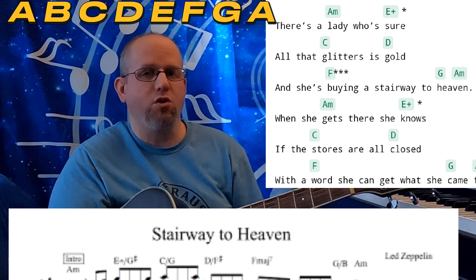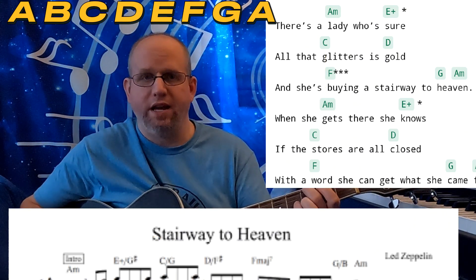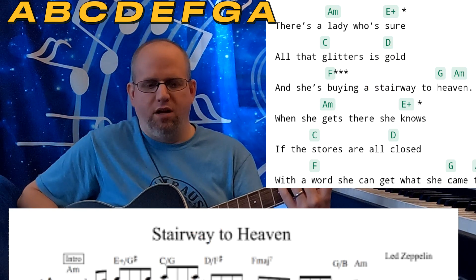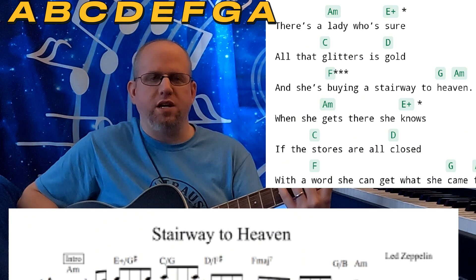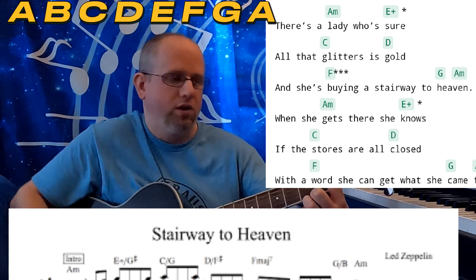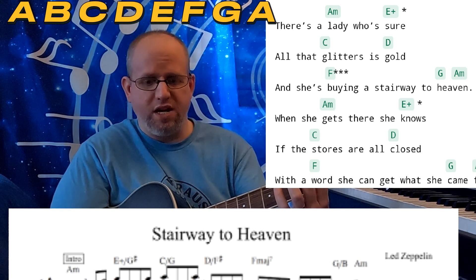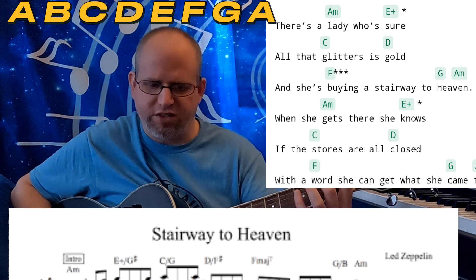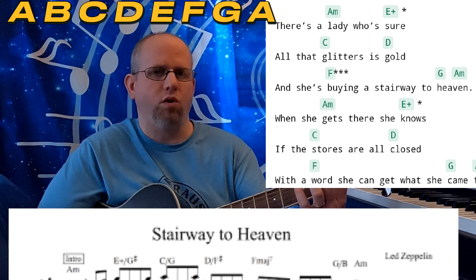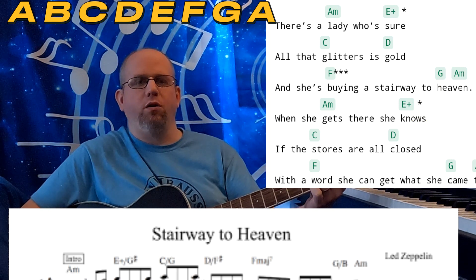We're followed there by the C chord, which has a G in the bass — another chromatic half step down. The C chord is the 3rd in A minor. We're then followed by the D chord, which is technically not in the key of A minor. There is, however, a D chord in the key of A major as the 4 chord, and it does possess the F sharp as the bass note. So now we've gone A to G sharp, to G, to F sharp with the D on top. The F chord — the 6th chord of A minor — completes our 5-note descending chromatic bassline. The next chord is the G chord, the 7th chord of A minor, which brings us back home.